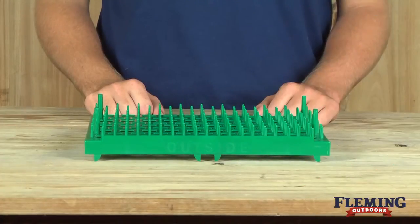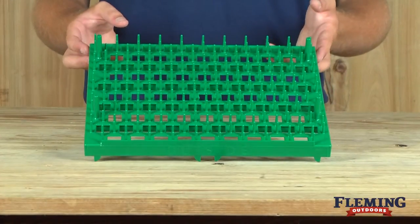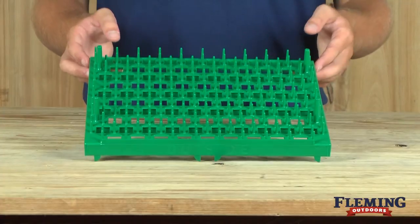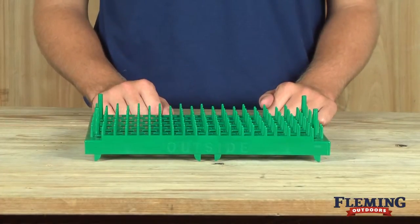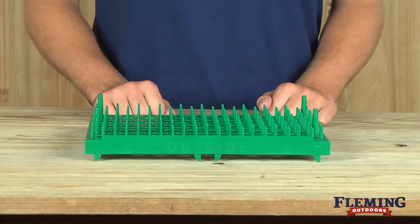This is our plastic quail egg tray. It holds 95 standard size quail eggs and incorporates the ability to double stack during the incubation process. The tray size is nine and a half by 11 and a half inches.